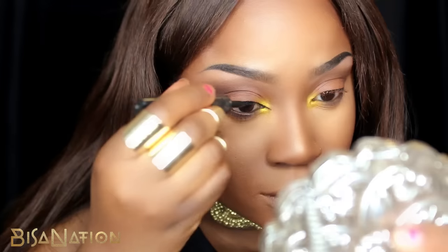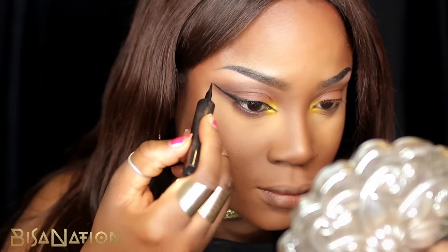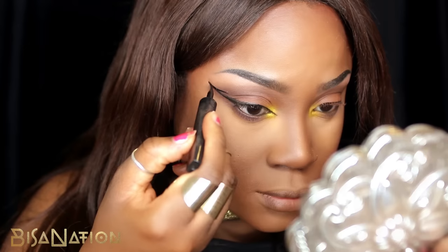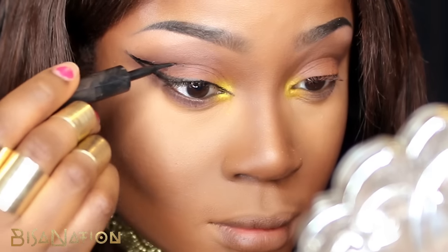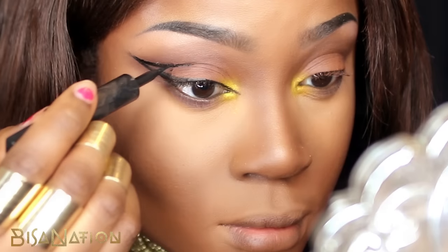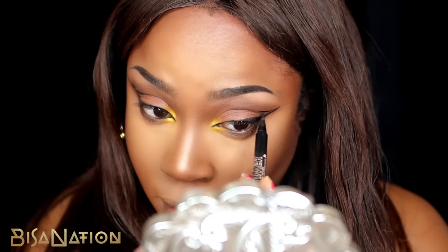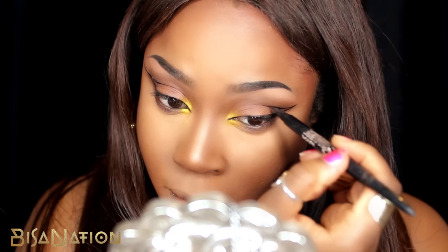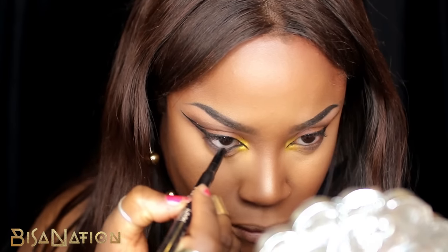At the end I create a point and go back into the crease with this liner, but my liner was running out which was very annoying. I carried the line all the way into the crease. I switched eyeliners because the dry one was annoying me and I'm using the NYX Two-Timer liner to continue. I then use the other side of the liner, which is a coal pencil, to apply a very thin line to my waterline.